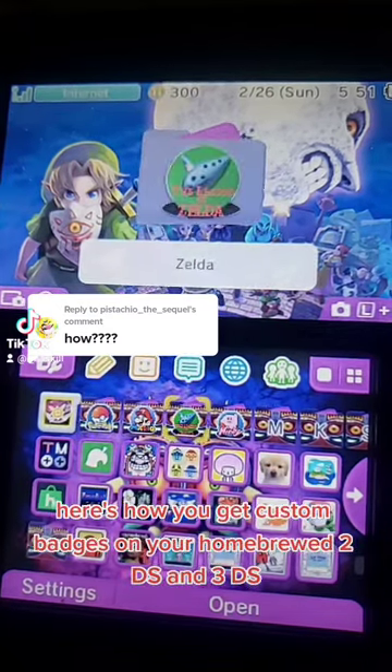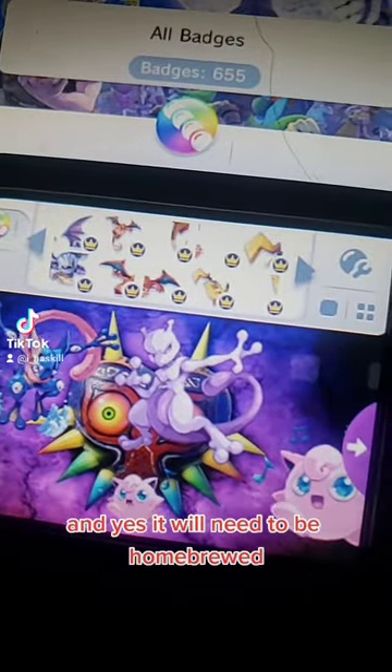Here's how you get custom badges on your homebrewed 2DS and 3DS. They will need to be homebrewed for this tutorial.